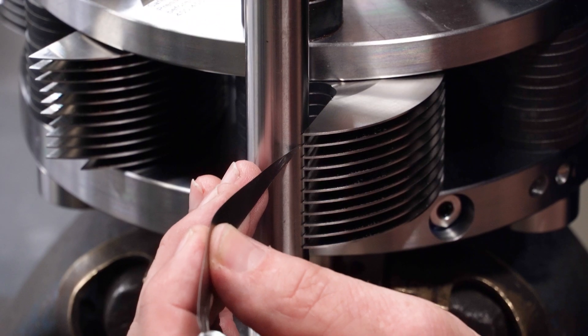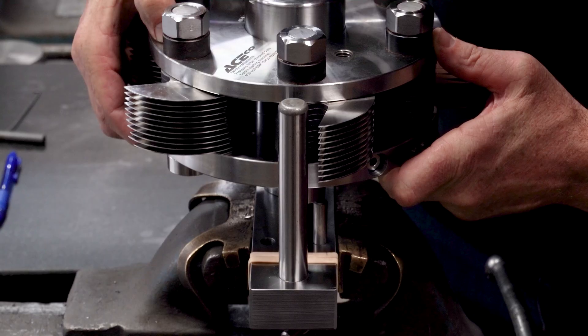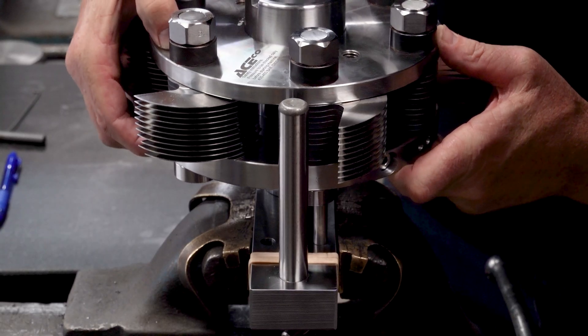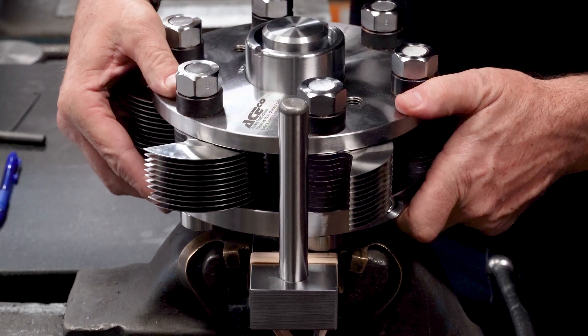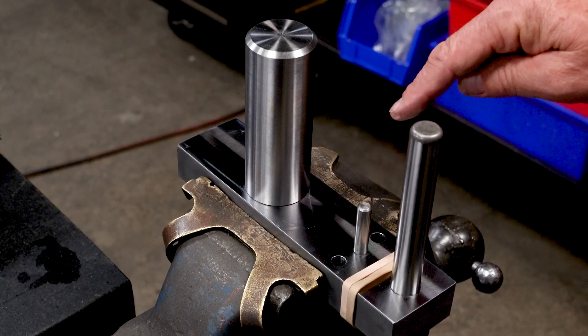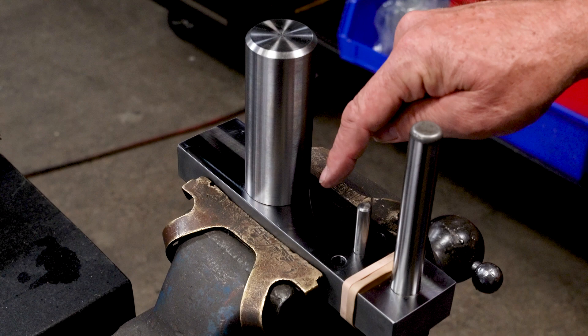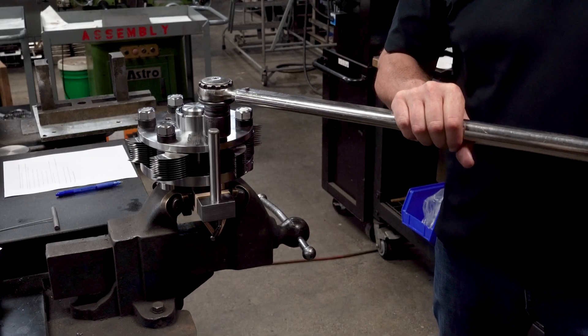This check will reduce the grinding time required to equalize all cutters. When all cutter stacks have been checked, rotate the head back away from the alignment post to the pin location for torquing. The center hole is for aligning the cutters; the left and right pin locations are for torquing. Do not torque bolts with cutters against the alignment post.